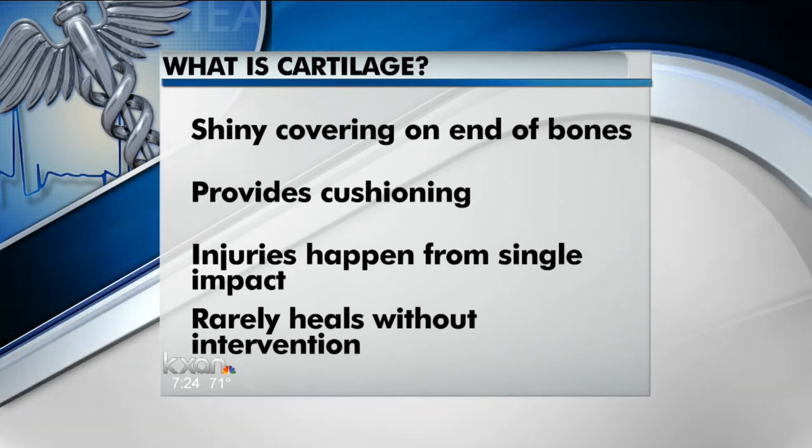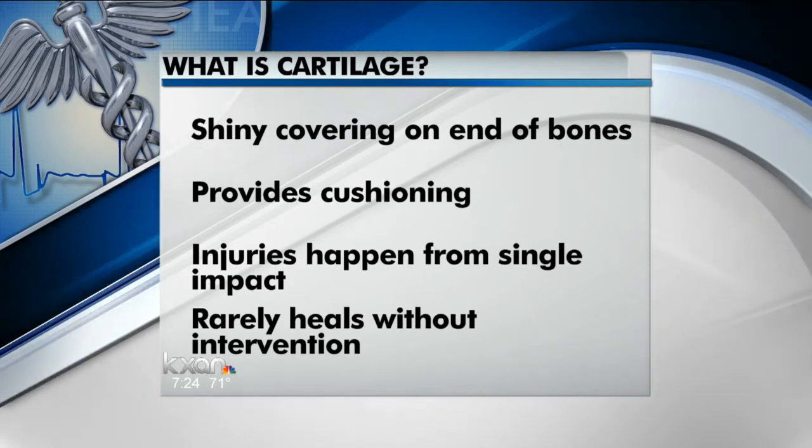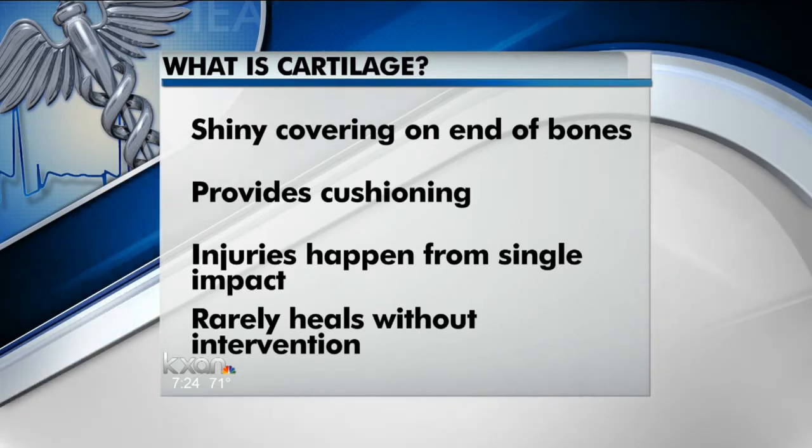The problem happens when it gets damaged, either with a single injury or repetitive use over time. You can actually get a pothole in the cartilage that goes all the way down to bone. That concentrates stress and can produce pain and swelling in the knee that keeps us away from running, walking, or just the activity of daily living.